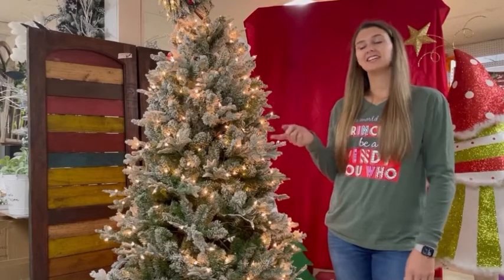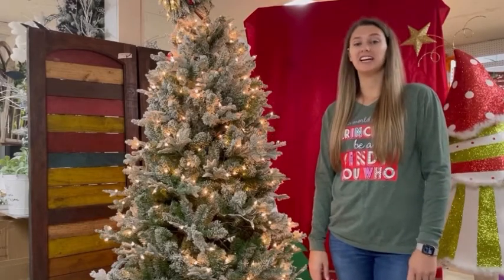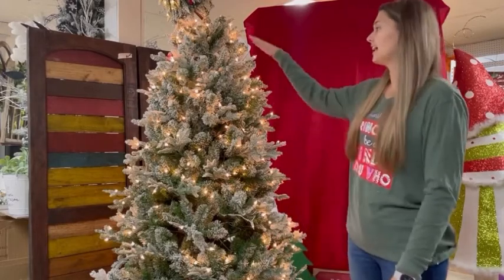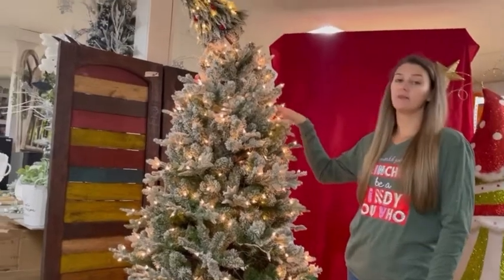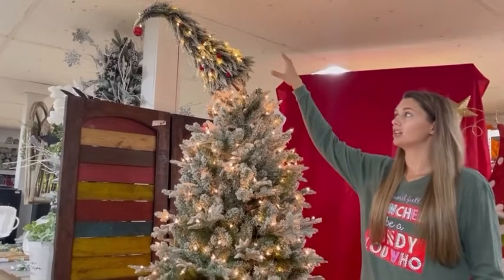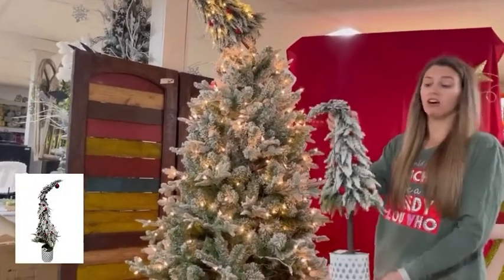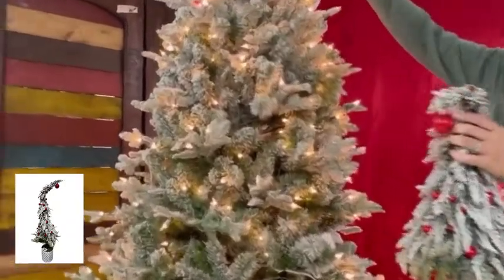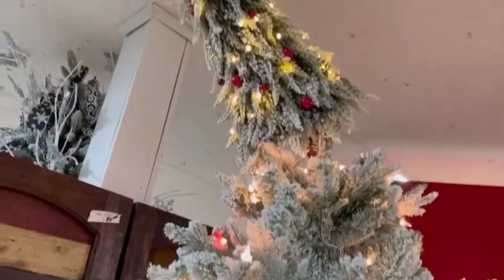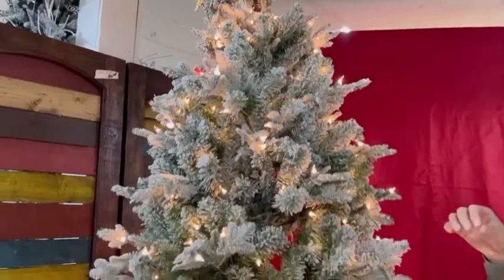Hey you guys, me and Tiffany here at TMI Gifts. We want to do something fun for you guys today — we are going to decorate a Grinch tree. We know the Grinch theme is really in. We have picked out a Martha Stewart flock tree that we have at our store and we have gone ahead and attached this little Grinch figure. We have large ones and small ones online and they are battery operated. We're super excited to get the whole Whoville thing going.